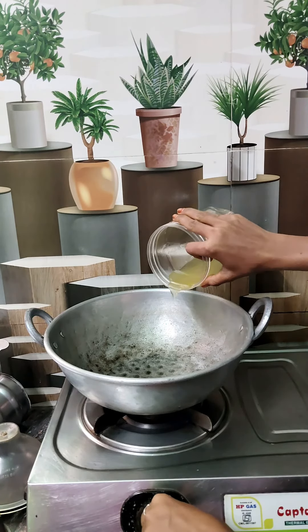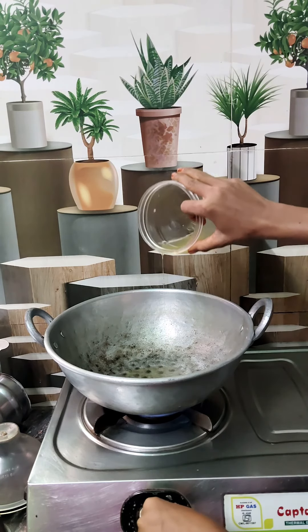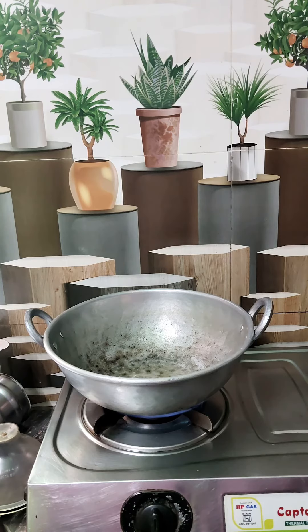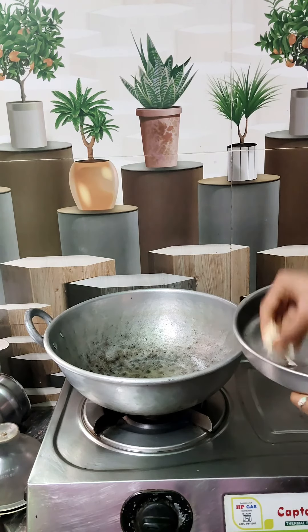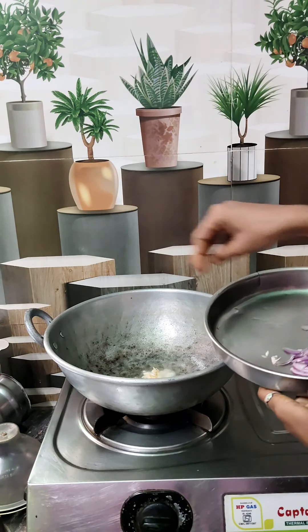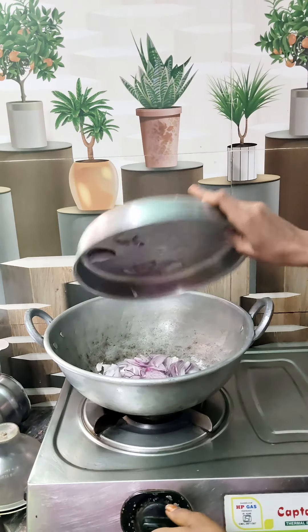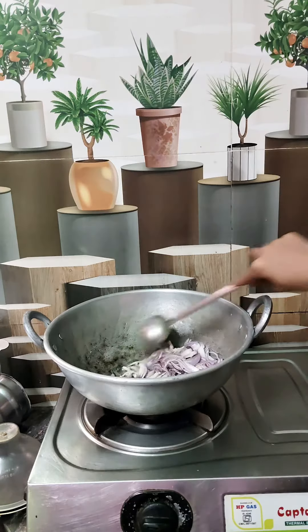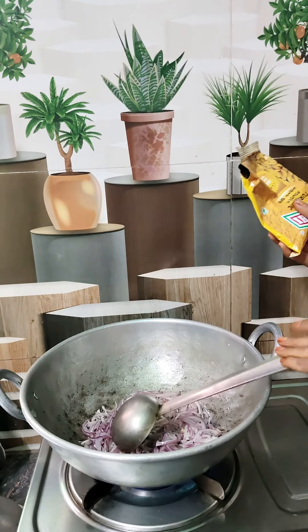I am going to cook it. I am going to fry it. Give this one the rest of the lamb. Pickle the lamb.